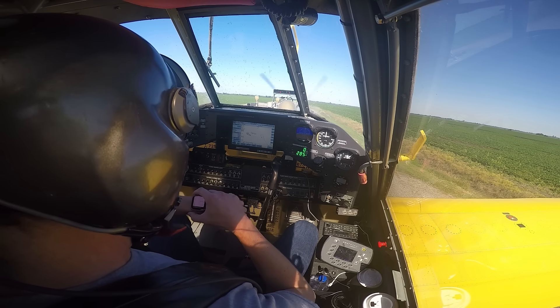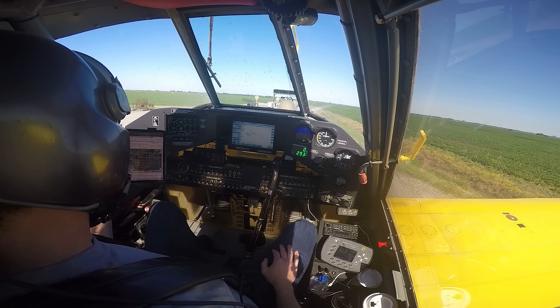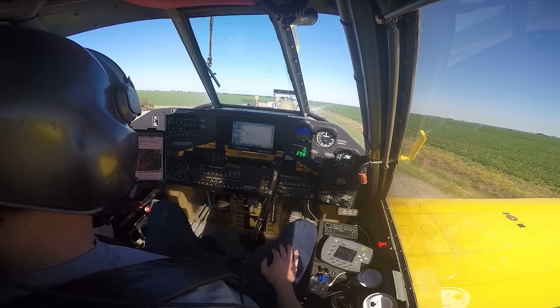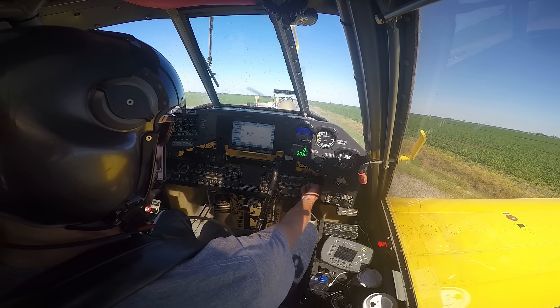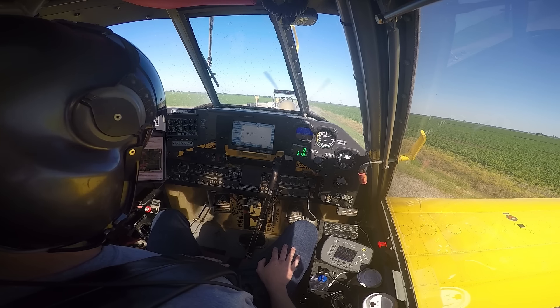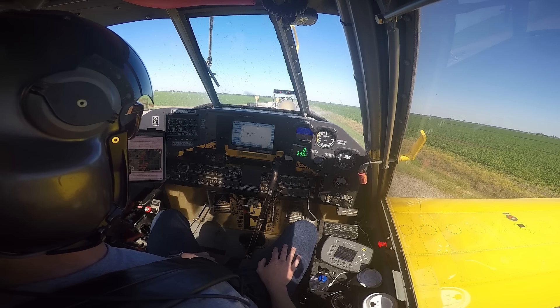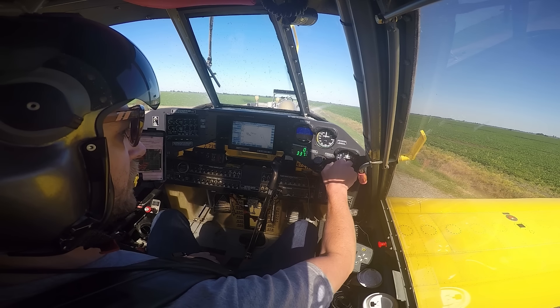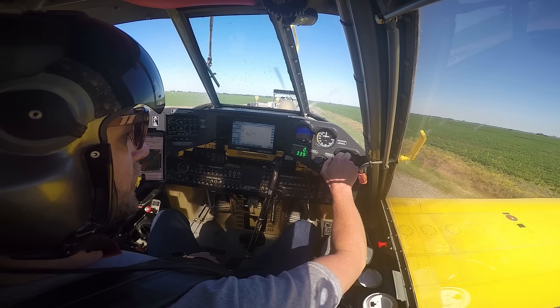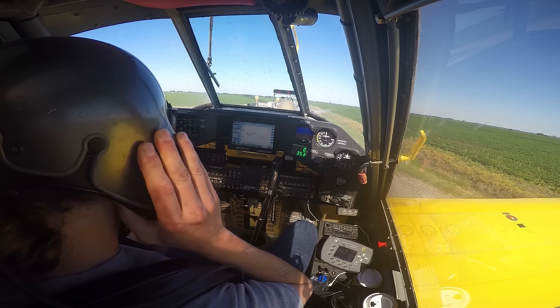Dalton just texted me the loads and the acres. I've got my job pulled up here on this iPad — spraying a chemical called Clincher, which is a grass killer. It kills grass and rice, but it also kills corn and milo, so I'm going to have to be careful. I need to go scope the area out and make sure there's no corn downwind where I'm spraying. I don't think there's any milo, but there might be some corn — we'll find out when we get over there.